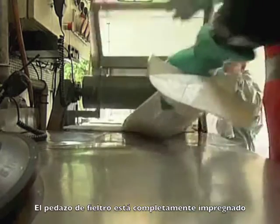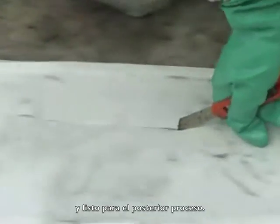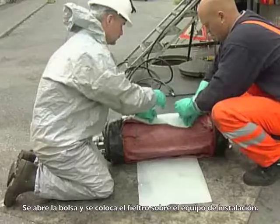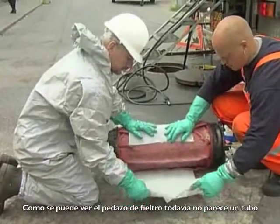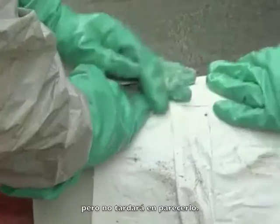The piece of felt is now fully impregnated and ready for further processing. The plastic bag containing the piece of felt is cut up, spread out, and mounted on the installation kit. As can be seen, the piece of felt doesn't resemble a tube yet, but it won't be long before it does.